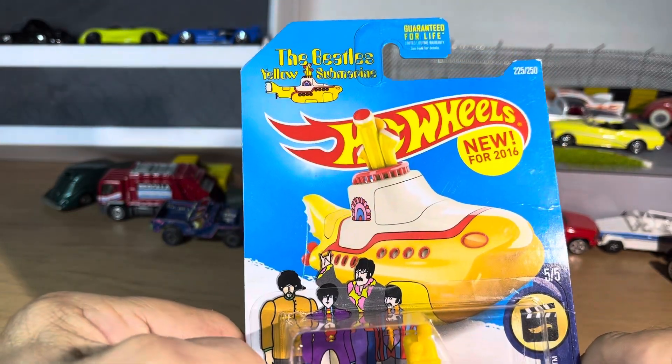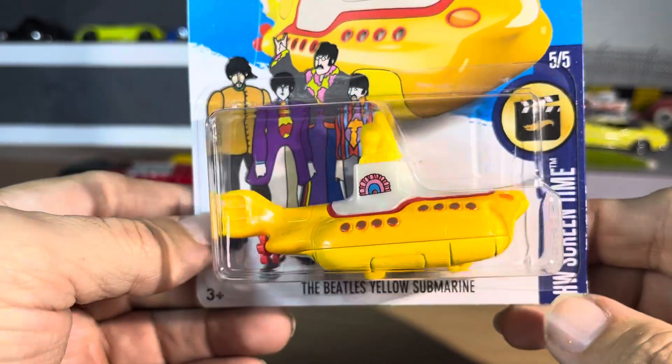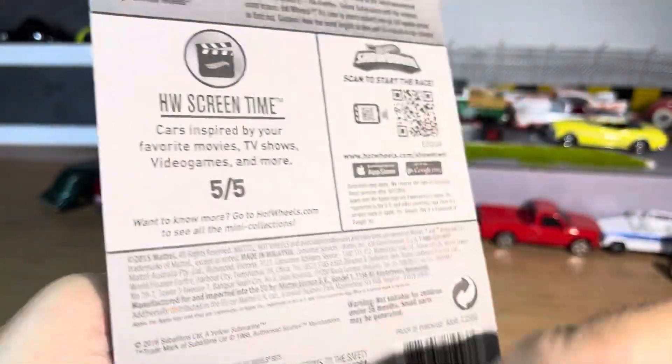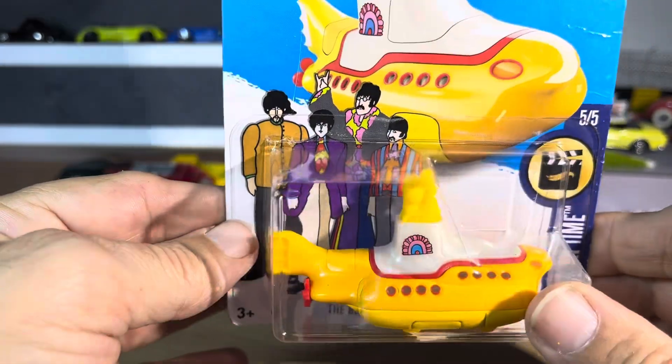Here you go, here's one for all you Beatles fans. New for 2016, the Beatles Yellow Submarine. This is my second one, but it's cool. If you have never found one of these and you know what they are, this is pretty iconic.